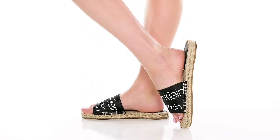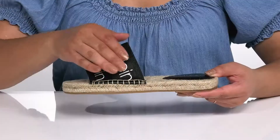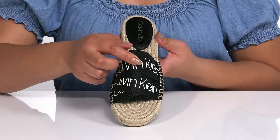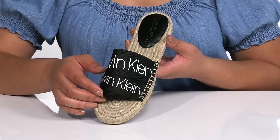The Tasha sandals by Calvin Klein feature a textile and man-made upper with an open-toe silhouette and three straps that overlap and go over the vamp to help lock them into place. The straps have the brand name printed on them, and the jute-lined footbed adds contrast all while giving you a trendy and stylish look you're sure to love.